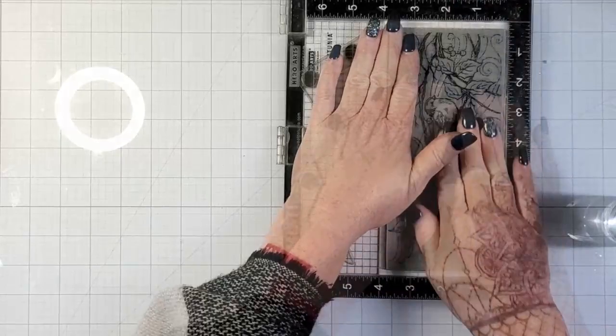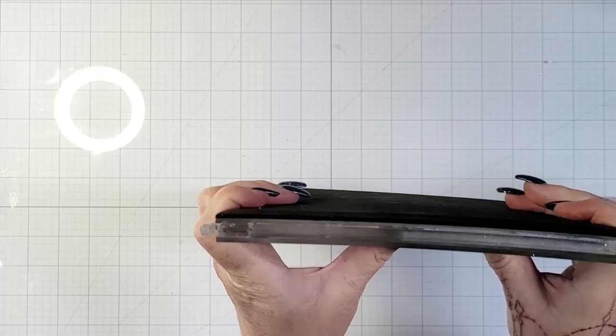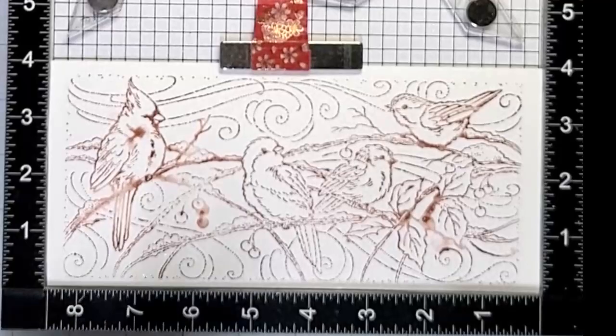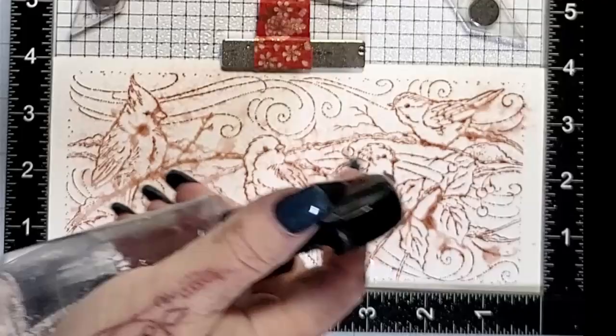I'm doing the same thing again. This time I'm only using the brown — the Jumbo Java. Again, sprayed the paper, inked up the stamp, sprayed the stamp, and then stamped it down. You want to allow that ink time on the paper — let it soak in, let those inks start to wick into the paper — because you want that blurred image.